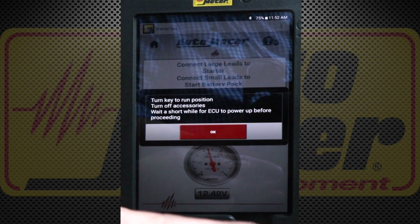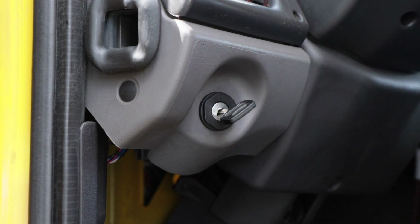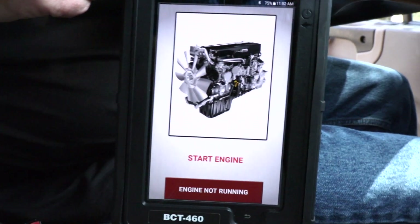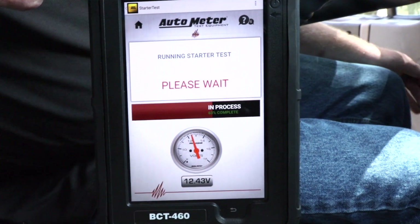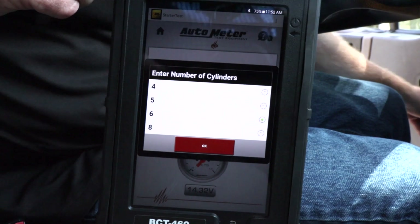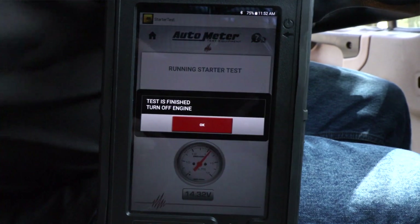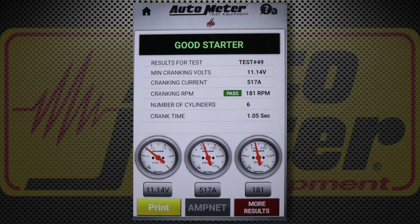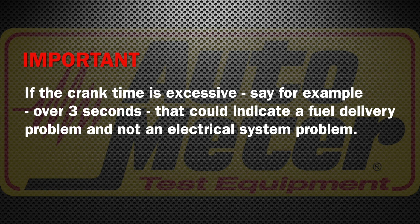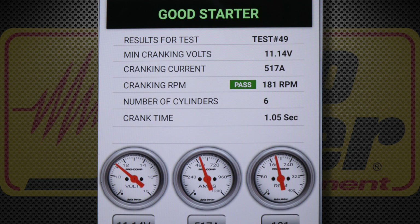We're going to start the crank test. I turn the key to the run position and let the modules boot up and the grid heater cycle on and off. The tester asks me to enter the number of cylinders — this is a six cylinder — which it needs to calculate the proper cranking RPM. The starter test results: cranking volts 11.14, cranking current 517 amps, cranking RPM 181, crank time just over one second. Since the RPM is greater than 80, the starter passes. If crank time were excessive — say over three seconds — that could indicate a fuel delivery problem rather than an electrical issue.